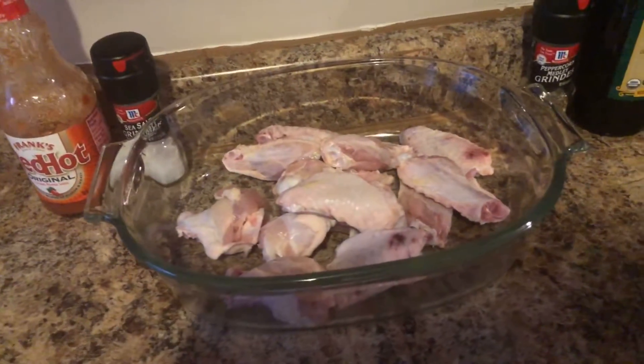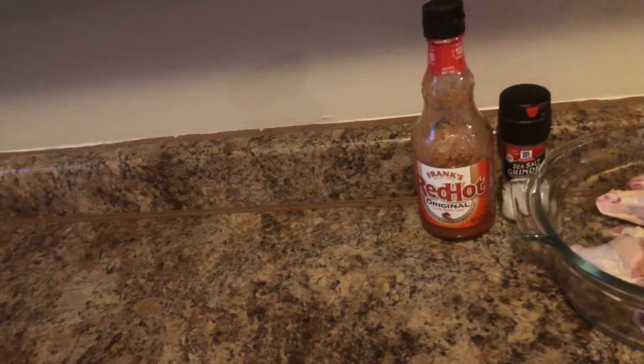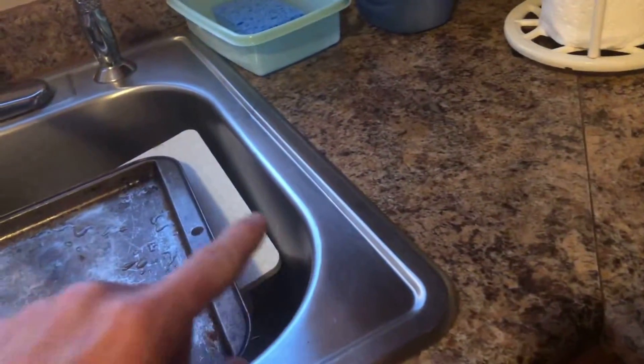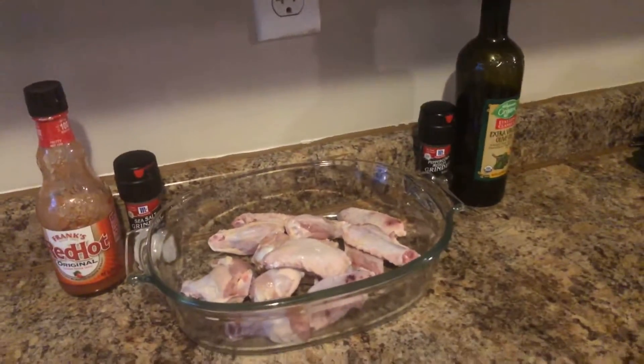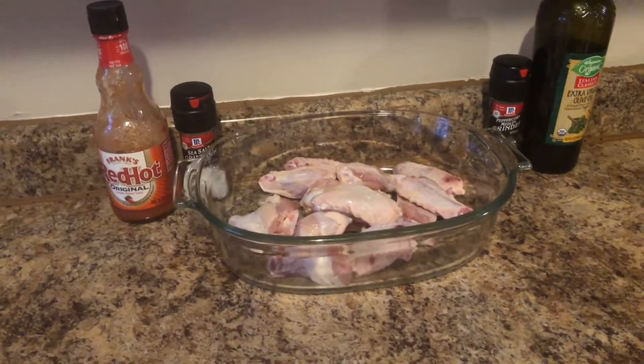Before we get started, let's talk about food safety. Most of you already know this — don't leave any other food around your sink if you are going to rinse your chicken. A lot of people like to rinse their chicken; some people like to pat it down. Do your own research. As of recently, I started to pat down my chicken, and knock on wood, I haven't gotten sick. Do your own research. Now, about marinating chicken wings — let me get the lighting right. I'm just using my phone, so I apologize.